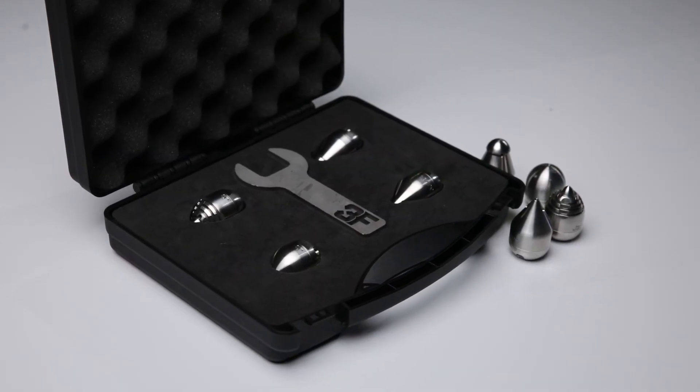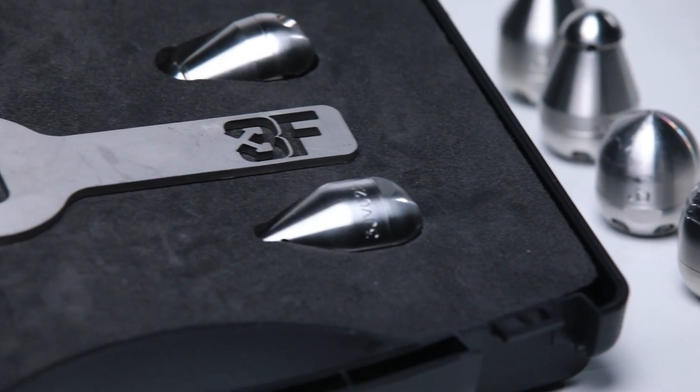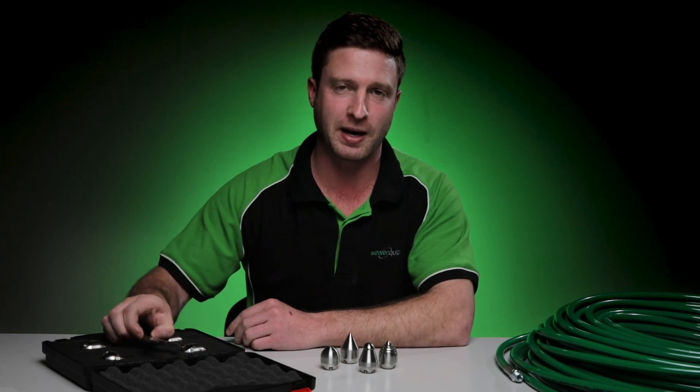The three-flow nozzle box comes in a kit, a nice little carry case, and there are four heads in there. There are three penetrating heads, one flushing head, and the spanner.